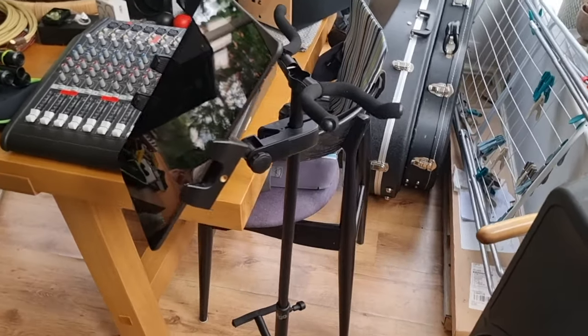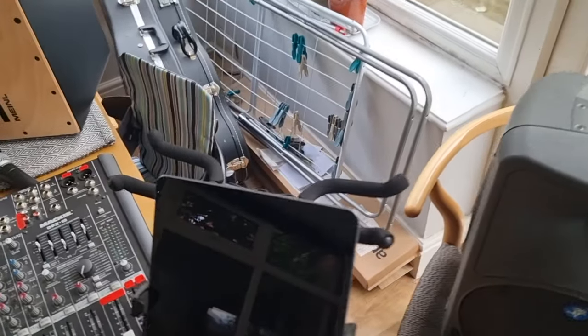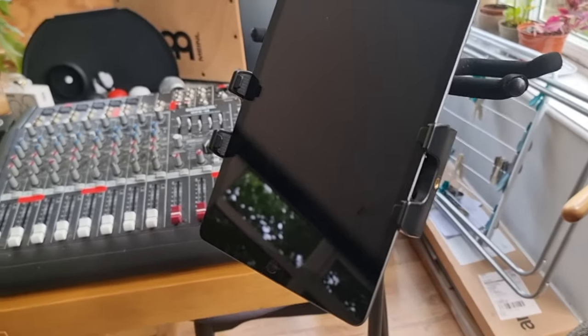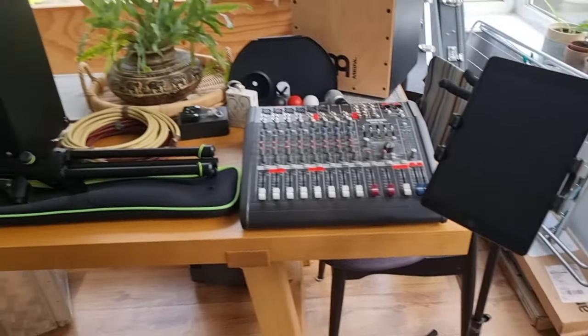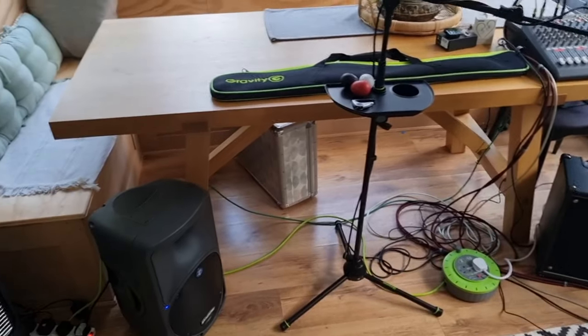Then I've got a dual stag guitar stand so I can pop both guitars on, and an iPad at the front. So that's pretty much everything. Should we set it all up? Yeah, I think so. And just like that, the room is transformed.